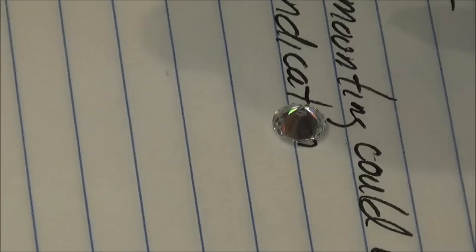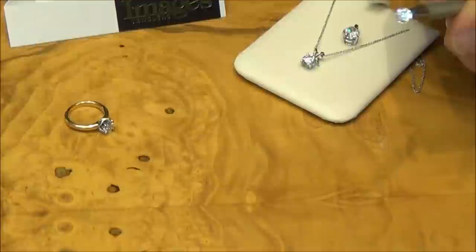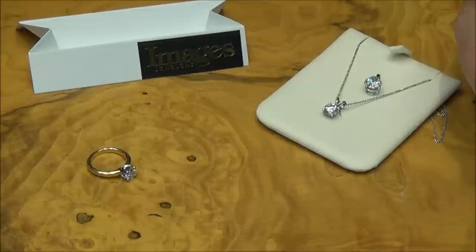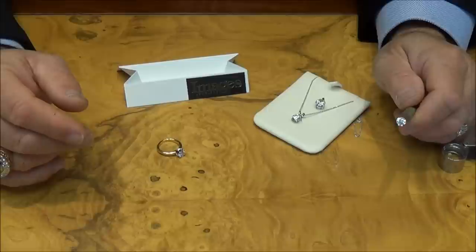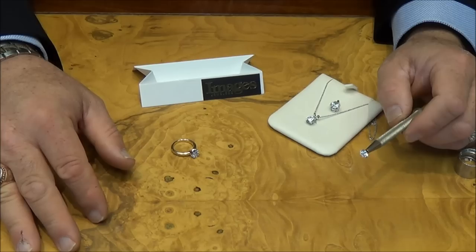The last indication is to look at the mounting. If it's in a mounting, this is not a definitive way because they mount cubic zirconias and moissanites in really nice mountings now. But if it's in a very expensive looking mounting with a lot of little diamonds on it, it could be an indication that it might be real — but that's certainly not a surefire way. So those are the easiest ways that one can identify a diamond at home.